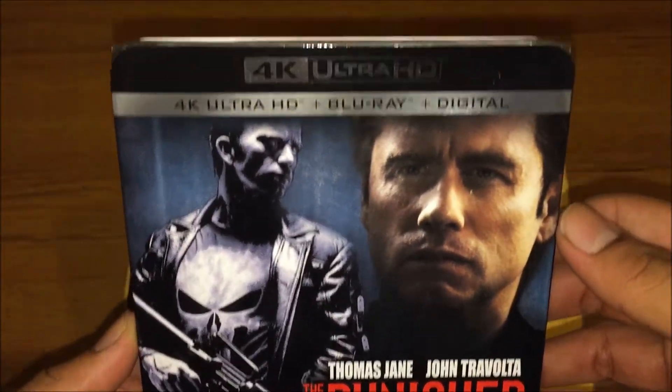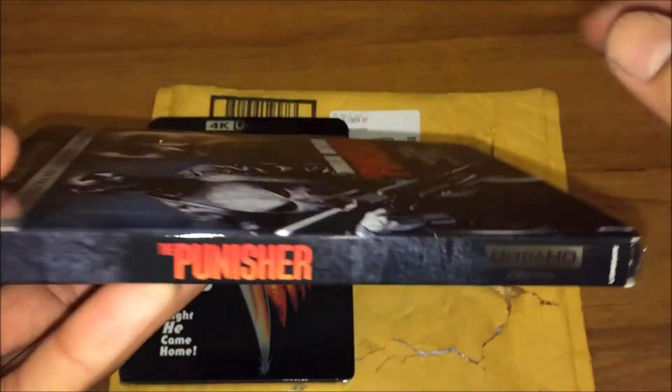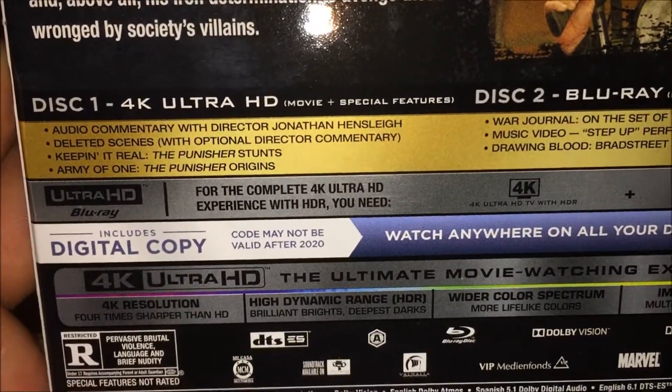The first one I'm doubling up on is the Punisher, so that's the front of the cover, the spine, and check the back — a couple of screenshots and also special features you guys can read at home.